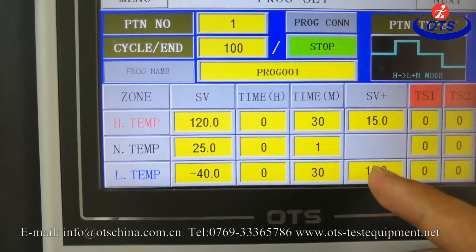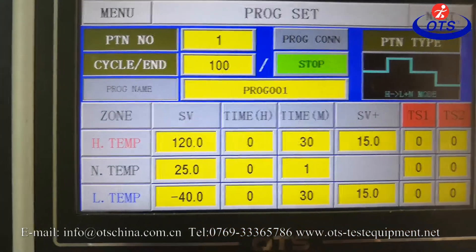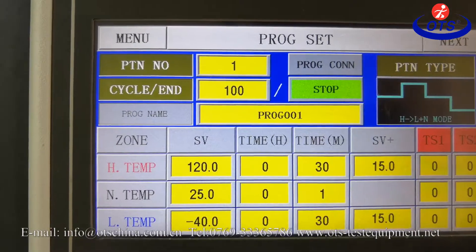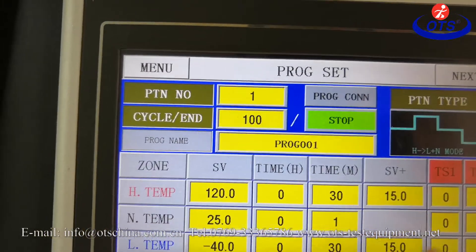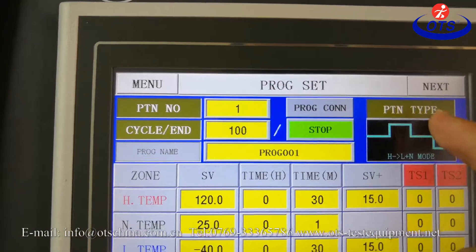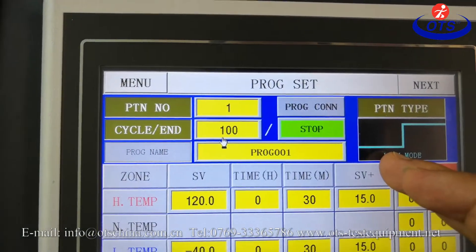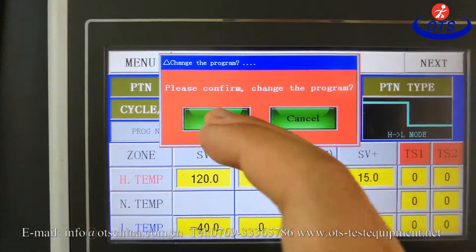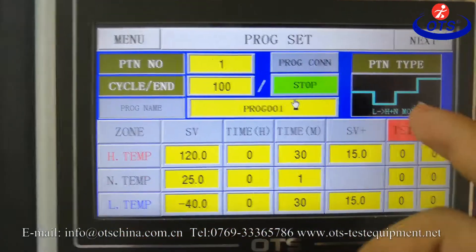This temperature means: if you want to do shock at minus 40 degrees, we need to make the chamber cool down to minus 55 degrees, so the chamber can do shock at minus 40. This one is shock type — you can choose: low temperature to high temperature mode, high temperature to low temperature mode, or low temperature to high temperature and no more temperature mode.